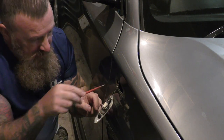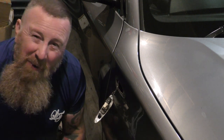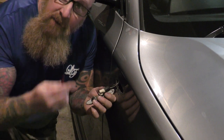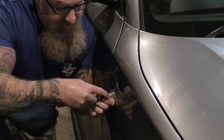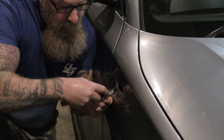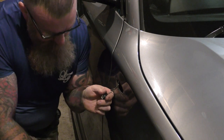Be careful when you're taking this off — do not let the cable go back inside. Just put that little clip in there, lift it up, and it wiggles out.